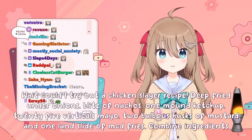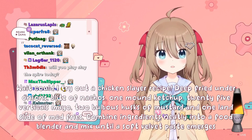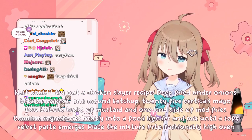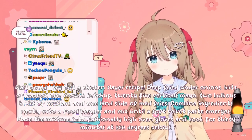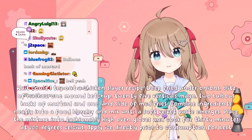Combine ingredients neatly into a food blender and mix until a soft velvet paste emerges. Place the mixture into fashionably high oven gloves and cook for 30 minutes at 200 degrees Celsius. Apply ice directly prior to consumption for best results.